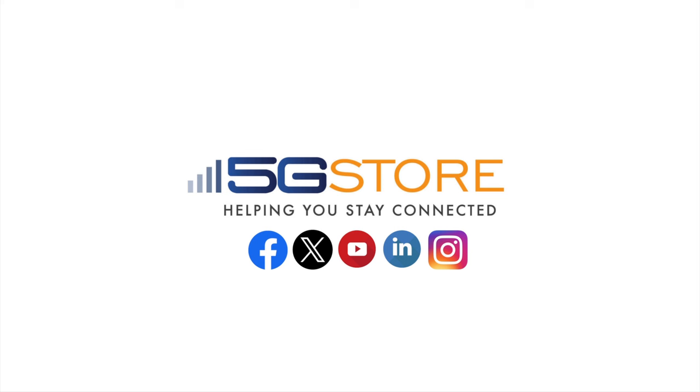If you found this unboxing and overview interesting, don't forget to hit that like button and subscribe for more content. Thanks for watching.